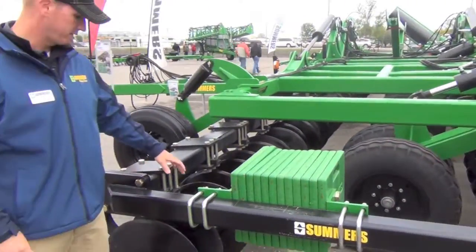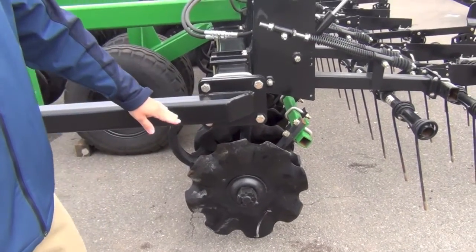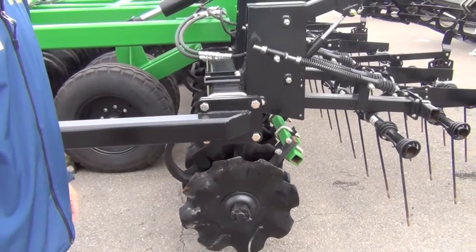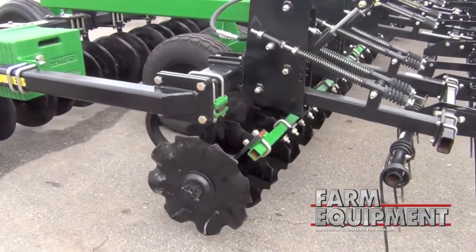Here we have 22-inch disc blades up front and 22-inch coulter blades in the back. We're using our 8-wave notch blade to allow the most soil movement and cutting of residue. We have options for the Duracoat finish to allow that to last longer.